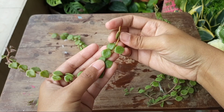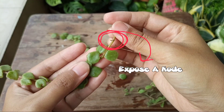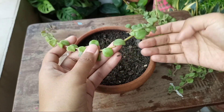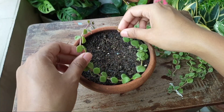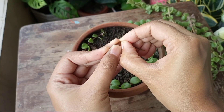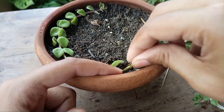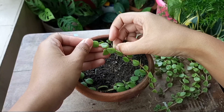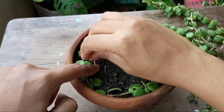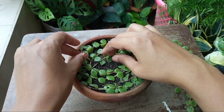Now here I tried a unique technique to propagate the tangled hard cuttings. First, remove some of the lower leaves and also some side leaves. Then simply lay the cutting on the soil surface like this, and secure it using sticks or thin wire. We are going to plant these cuttings shallowly, so most of the nodes of a stem will come in contact with the growing media. This encourages multiple root growth, and a cutting will be able to push several new growths.